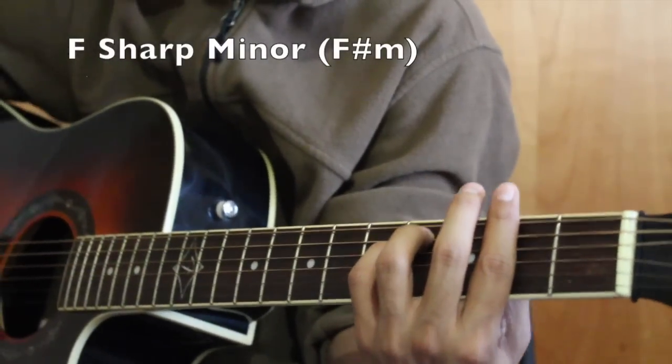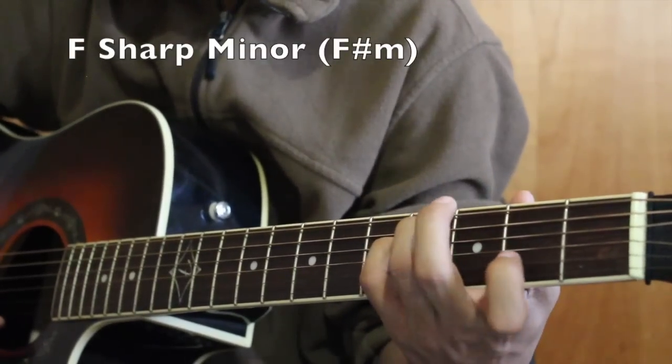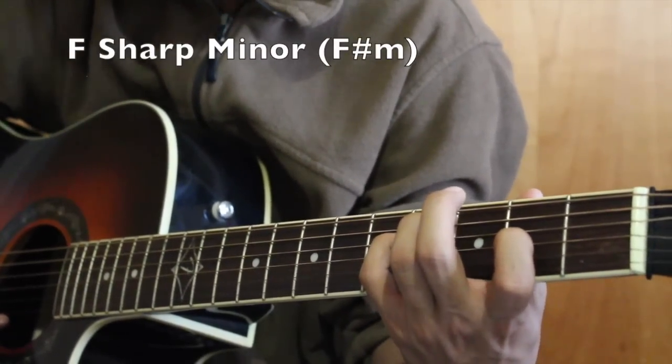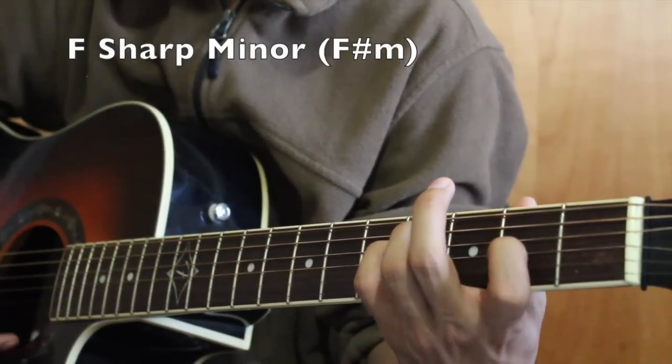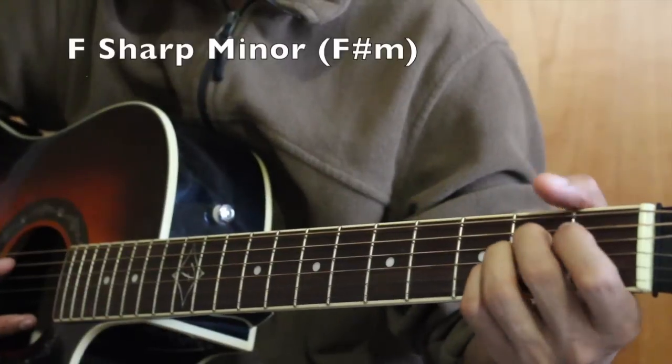In this chord, we played a bar chord in the 2nd fret. The third chord is A major, played as a suspended chord in the 2nd fret.